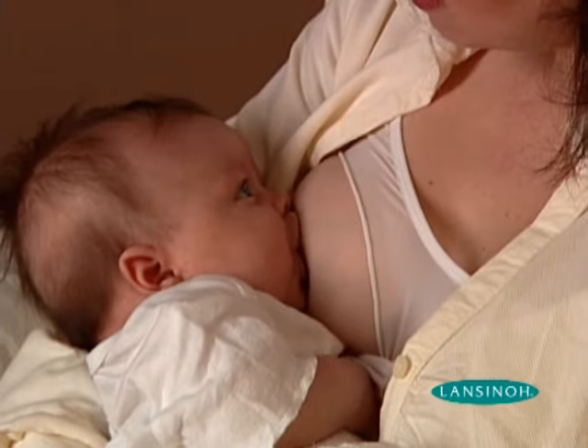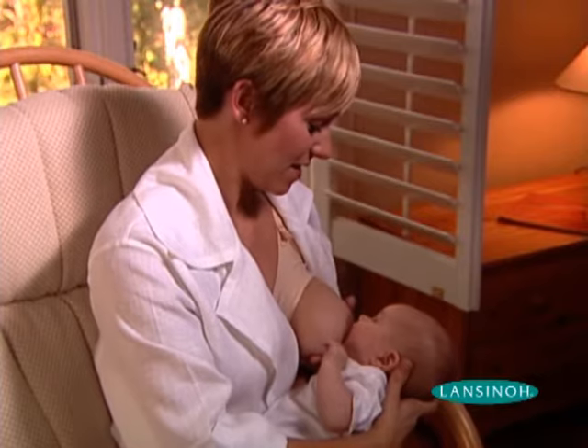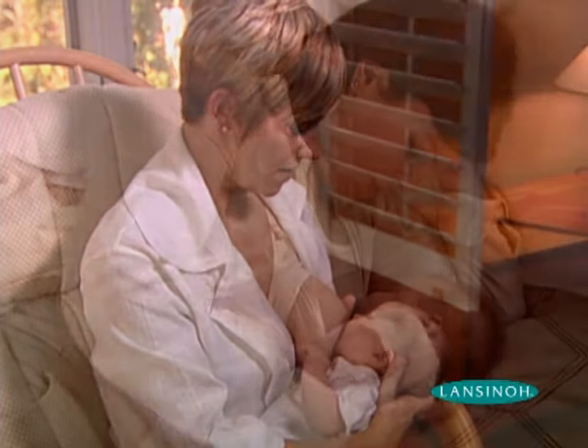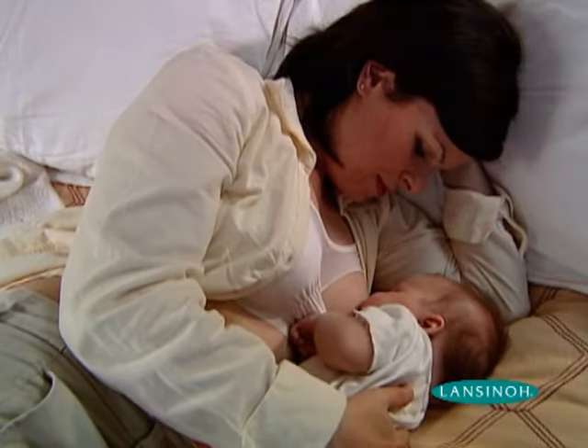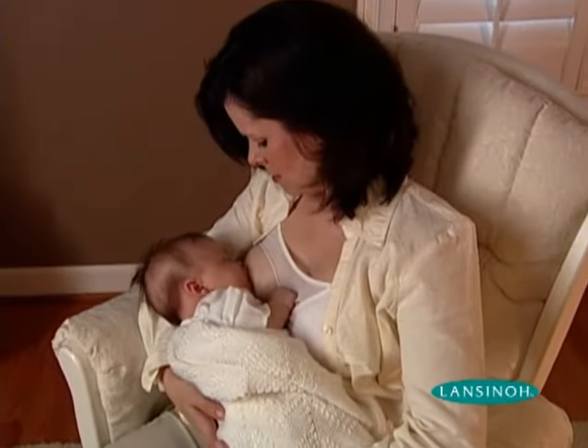Breastfeeding is natural, but it does not always come naturally. In the early days after giving birth, mothers may experience engorgement or swollen breasts — temporary conditions that can make latching on and breastfeeding difficult or uncomfortable.